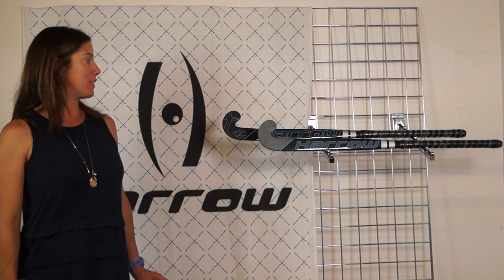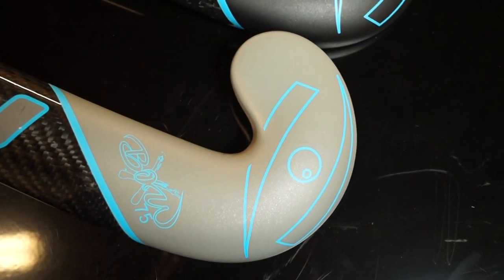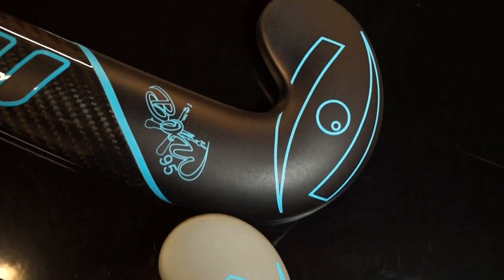Hi, I'm Allen, Feel Hockey Brain Manager at KaroSports. I have here the X-Bow Feel Hockey line. X-Bow is available in 75% and 95% carbon.